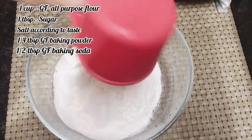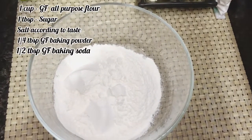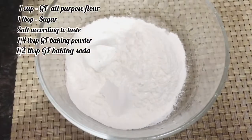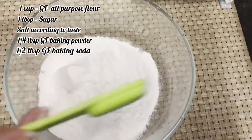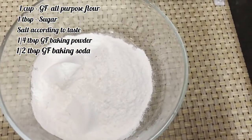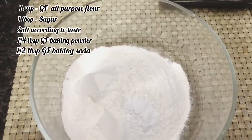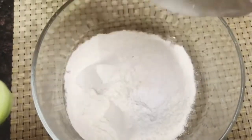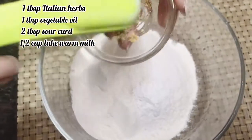Here we have one cup all-purpose flour which is maida, one tablespoon sugar, a little salt according to your taste, one-fourth teaspoon baking powder, half a teaspoon baking soda, and one tablespoon Italian herbs.